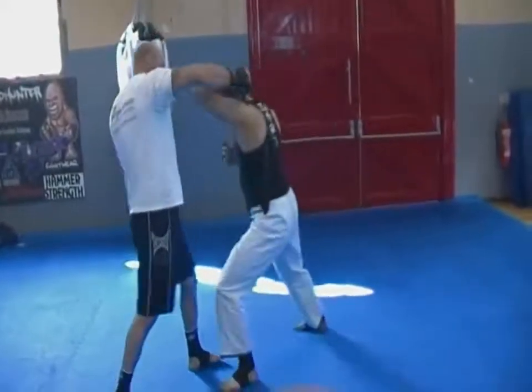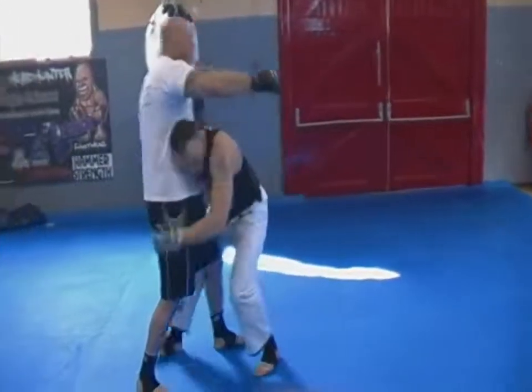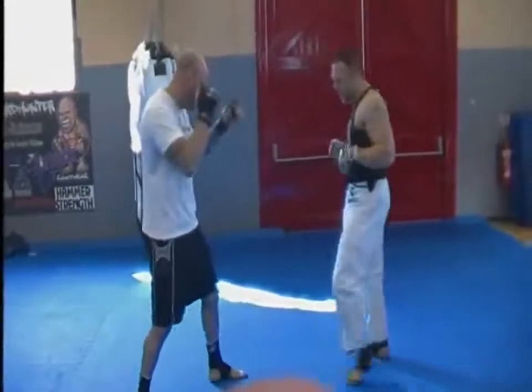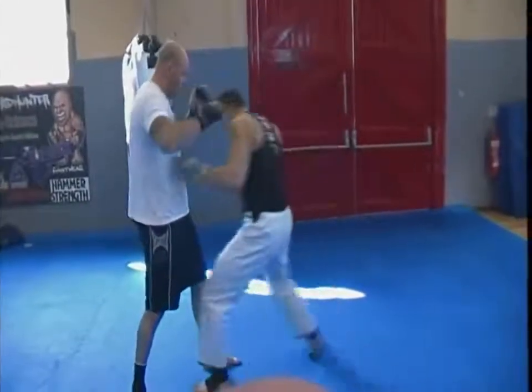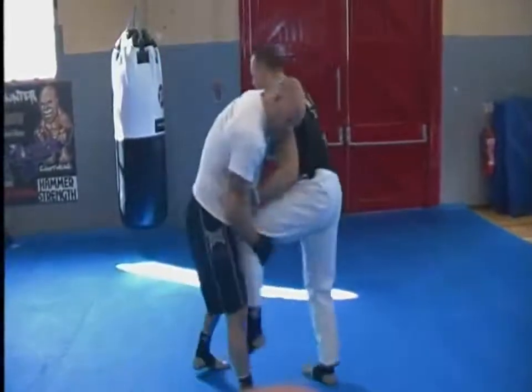So if he comes in with a hook, as I enter in, I come through tight with my elbow. I can go for a takedown — I've got lots of options for Aikido. But I must enter. I don't enter in a typical irimi way of Aikido, because if I enter in and my feet come together, Nick's just going to take my pants and take me down. I'm gone.